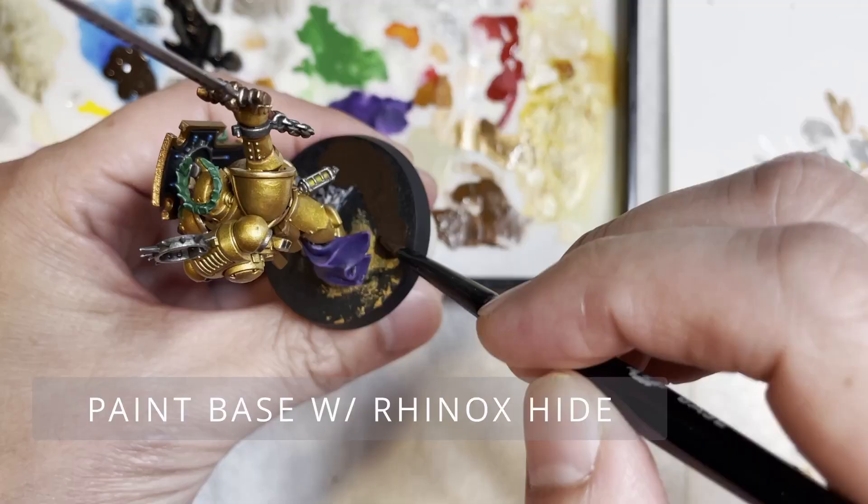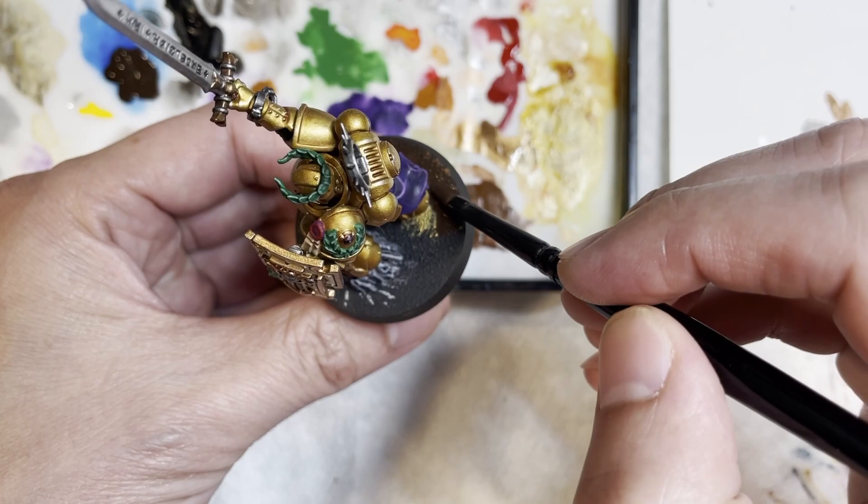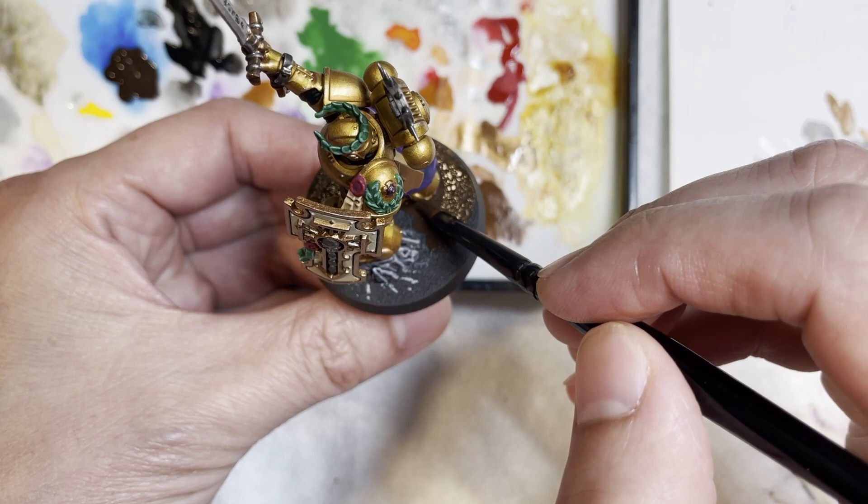Now we are approaching the end of the model. We are next going to be painting the base with Rhinox Hide. I recommend painting the base with the main color you actually chose for the rest of your army so it looks like a cohesive unit. But if you want this to be a special standalone piece, you could paint it any color you want.